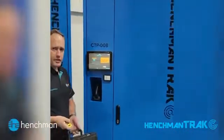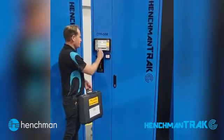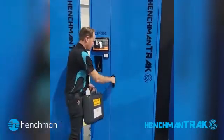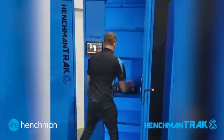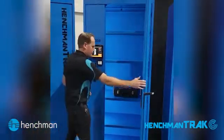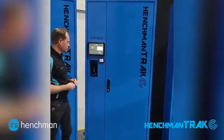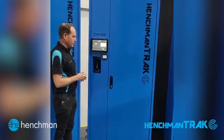Returning the process is exactly the same. Scan in, select the tail number of the aircraft — that unlocks the cabinet. Return it into the cabinet, scan the barcode, it tells you you've returned it, shut the door and lock it. You can see the screen has gone back to green, and we know that all tools are back in the cabinet.